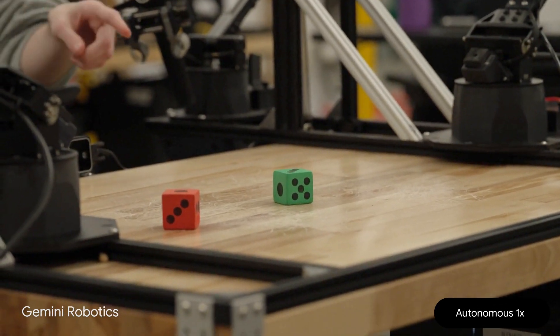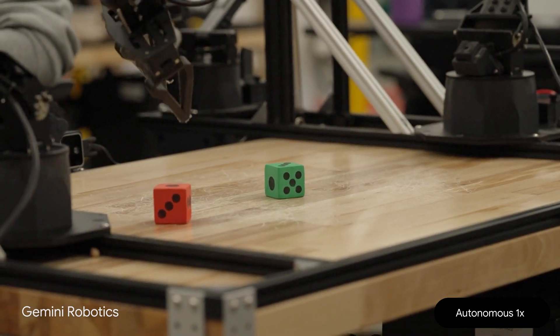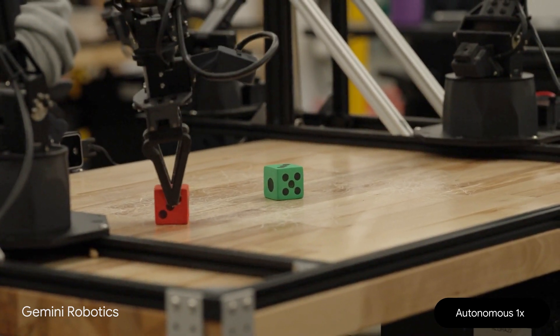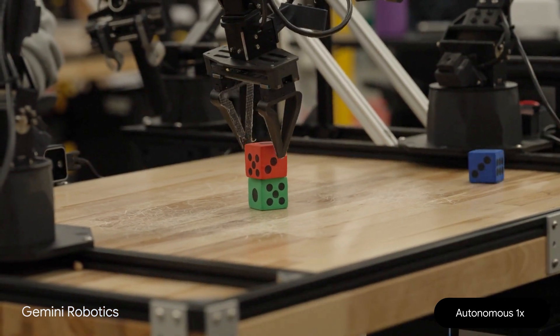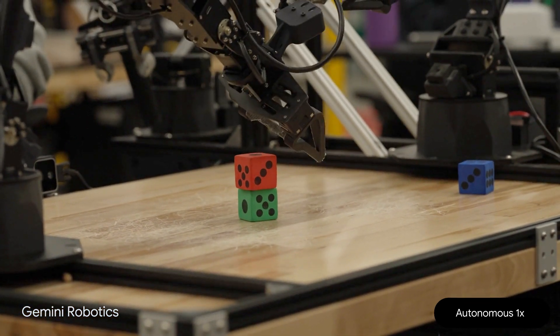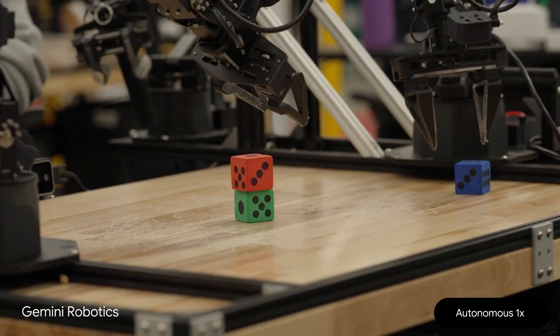Stack the red dye on top of the green dye. I will stack the red dye on top of the green dye. Do the same with the blue dye. I will stack the blue dye on top of the red dye.